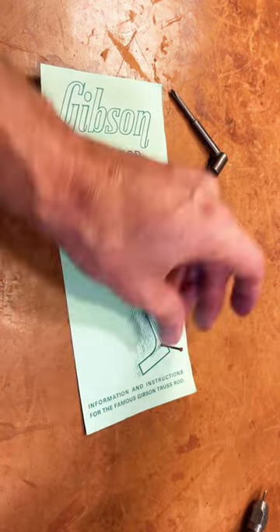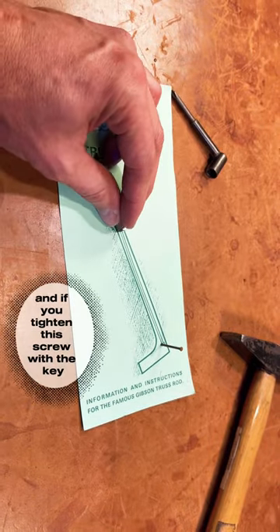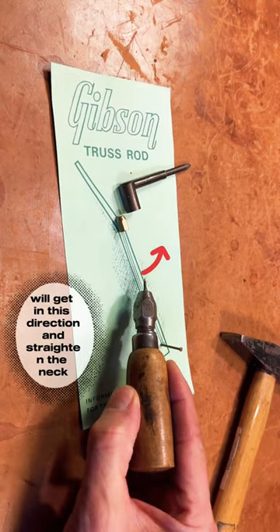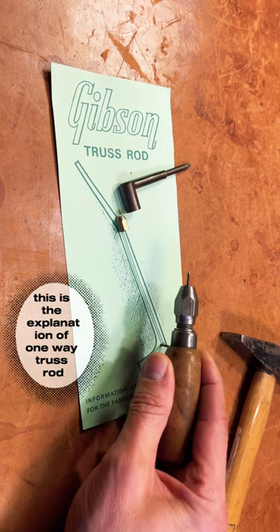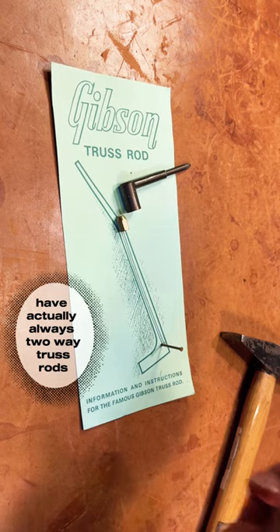On the other side you have a screw, and if you tighten this screw with the key, the truss rod will go in this direction and straighten the neck. This is the explanation of a one-way truss rod. Modern guitars actually always have two-way truss rods.